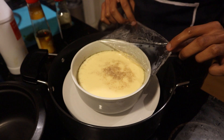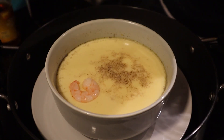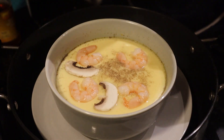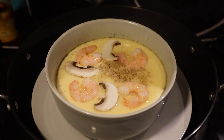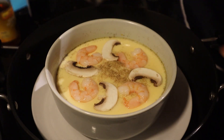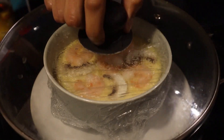After 10 minutes, the surface should be set — that's when you want to add your toppings. I went with some prawns and mushrooms. You can use raw prawns, just make sure to steam them long enough until fully cooked and pink in color. Make sure the surface of the egg is set before adding your toppings, otherwise they'll just sink to the bottom.